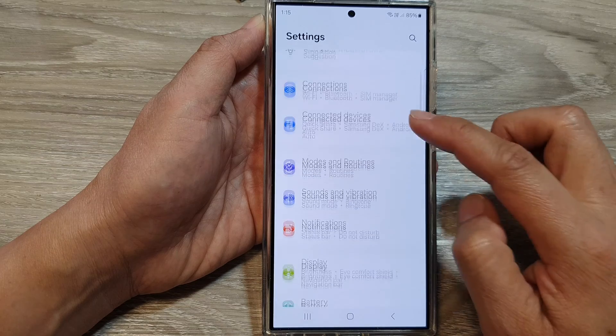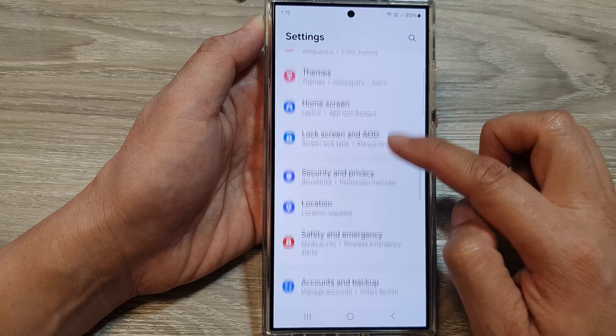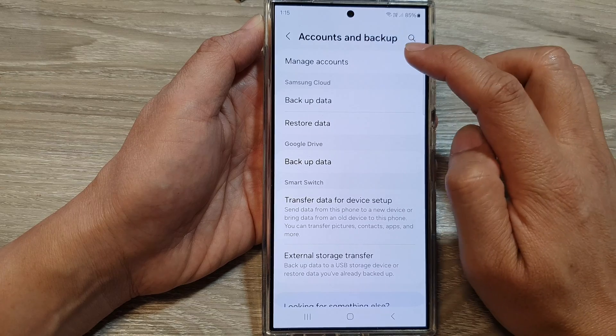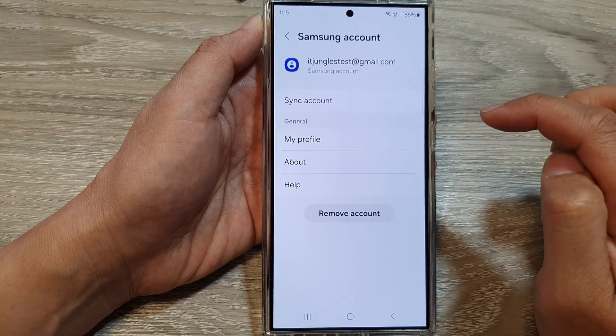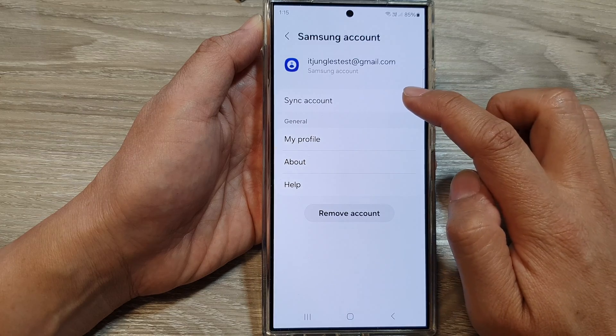Then scroll down and tap on Accounts and Backup. Then tap on Manage Accounts. In here, tap on the Samsung account. Then tap on Sync Account.